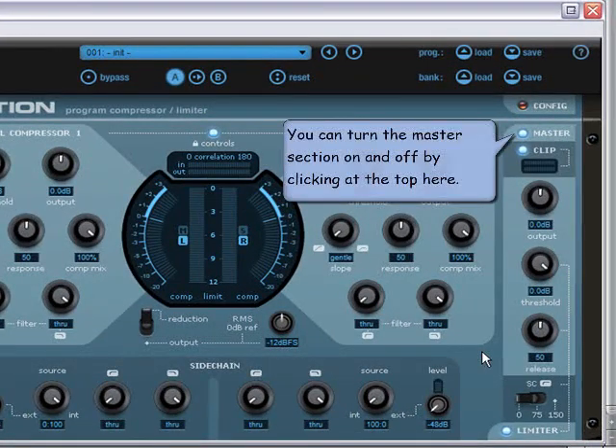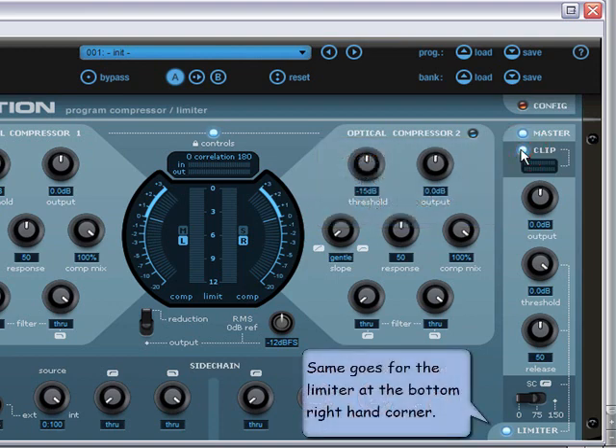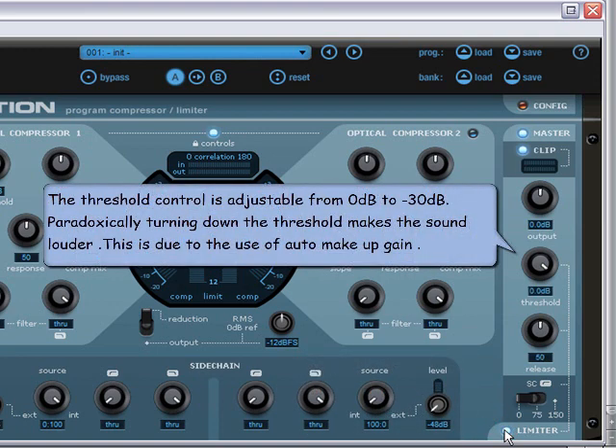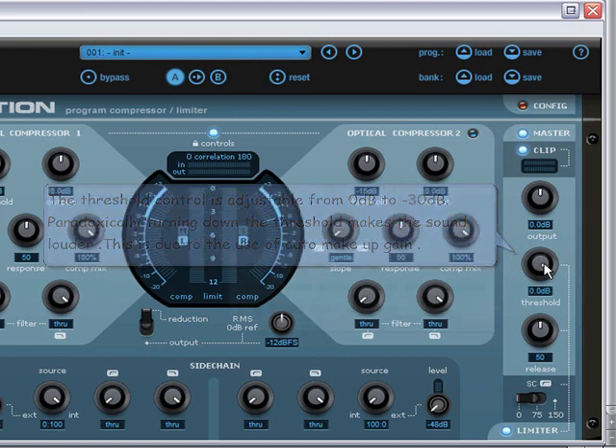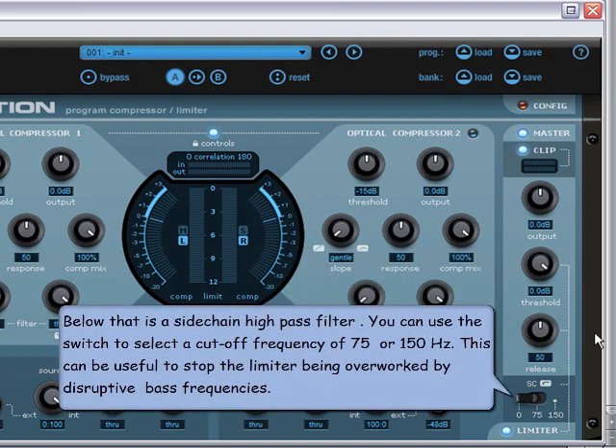You can turn the master section on and off by clicking at the top, and the clipper on and off just below. The limiter is toggled at the bottom right-hand corner. The threshold control is adjustable from 0dB to minus 30dB. Paradoxically, turning down the threshold makes the sound louder, due to the use of auto makeup gain. Below the threshold is the release control, from fast to slow, and below that is a sidechain high-pass filter with a cutoff frequency of 75 or 150Hz — useful to stop the limiter being overworked by disruptive bass frequencies.